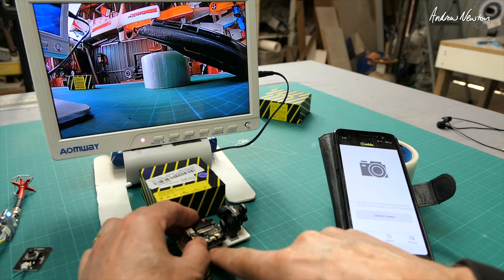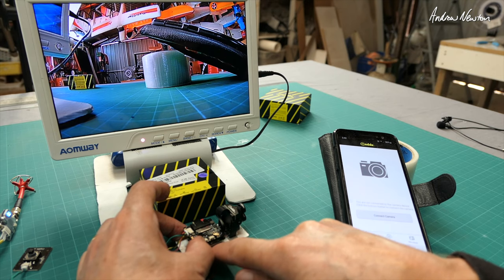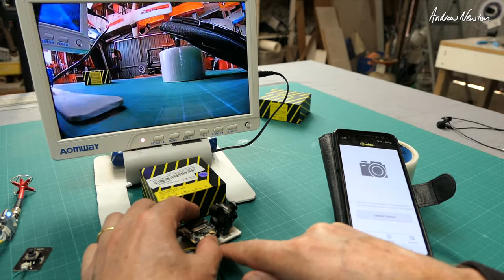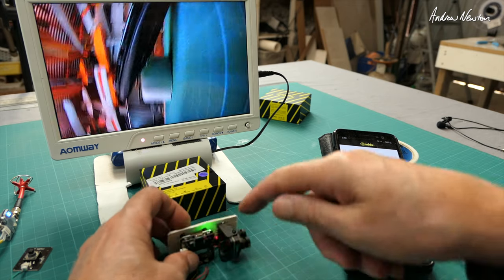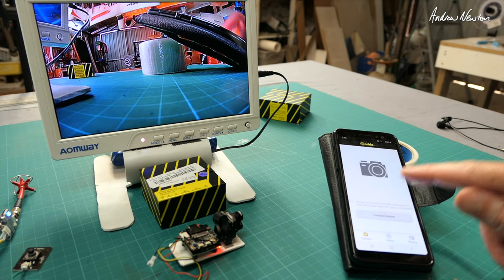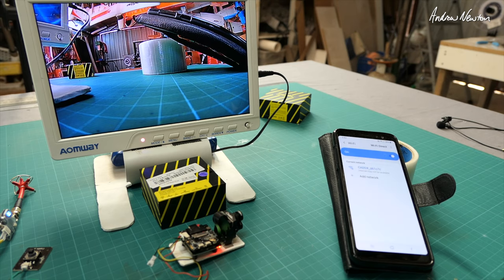I'll turn Wi-Fi on. Stop recording first, then push and hold the shutter button to turn the Wi-Fi on. There we go — we've got a green light. I've got the Caddx app on my Android phone. Connecting... looks like we're working.